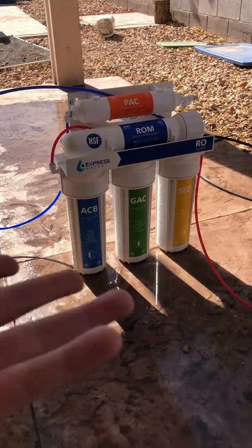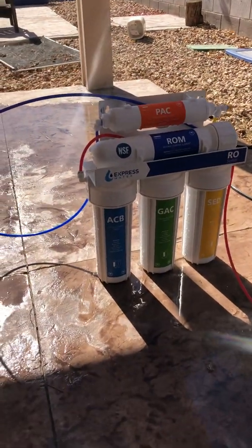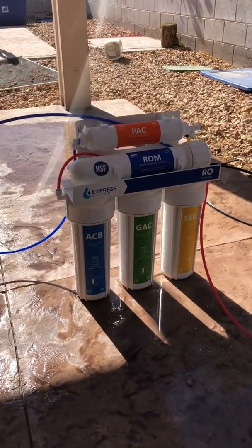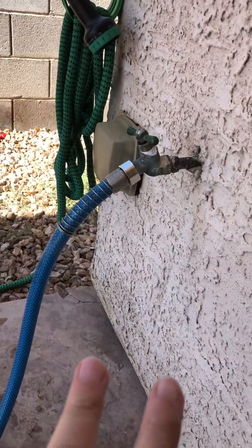I didn't want to install this under my sink. I use five-gallon jugs like this for drinking water and for watering, so it works both ways. I fill up all my five-gallon jugs — I have drinking water and I have water for watering. This is gonna work best if you have decent pressure coming out of your faucet out here.